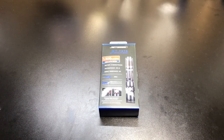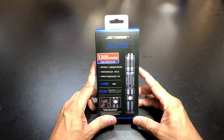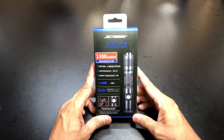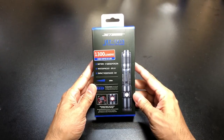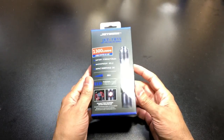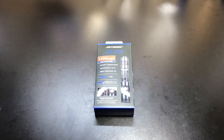Hey guys, I got a new video for you today and we're going to be looking at a new flashlight from JetBeam. This is the TH-15 and they sent this over for me to check it out and show it to you guys. I was pretty interested in getting it in hand specifically because this light actually has two different modes.